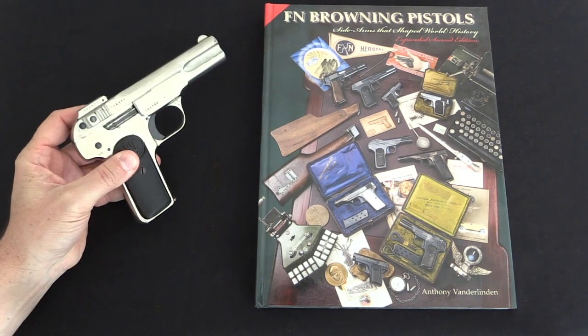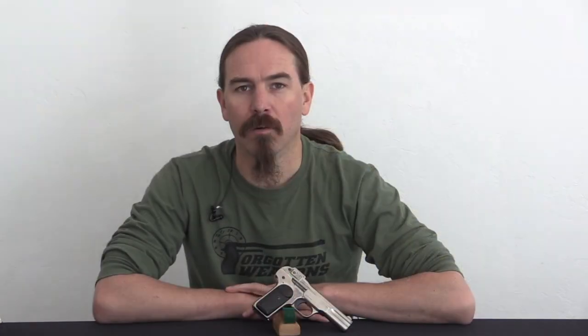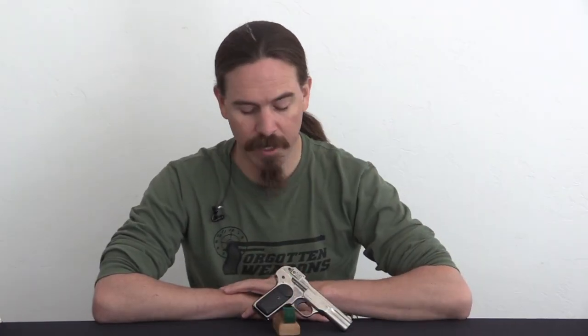In fact this pistol is photographed specifically in the book. I think it's a pretty cool story. You don't see very many nickel plated FN pistols, nor do you see very many of the Russian contract ones, so hopefully now you know what to look for on those. A big thanks to Legacy Collectibles for loaning me this pistol to do the video on. If you're interested in firearms collecting and collectible firearms, definitely check out their YouTube channel — they have a bunch of cool videos up themselves. Thanks for watching.